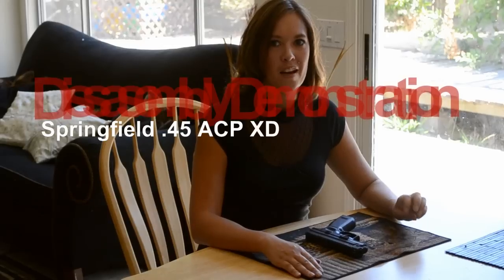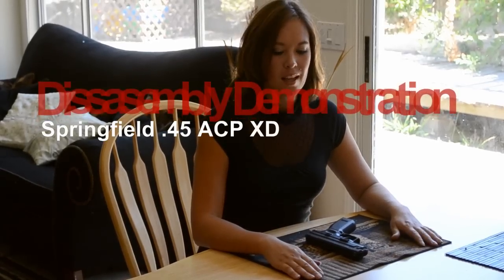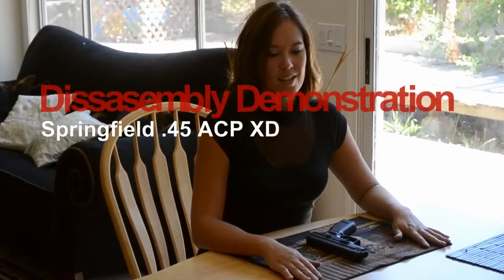Welcome to the disassembly of a Springfield Arms .45 ACP-XD pistol. In this session, you will learn how to disassemble and reassemble the Springfield Arms .45 ACP-XD pistol.